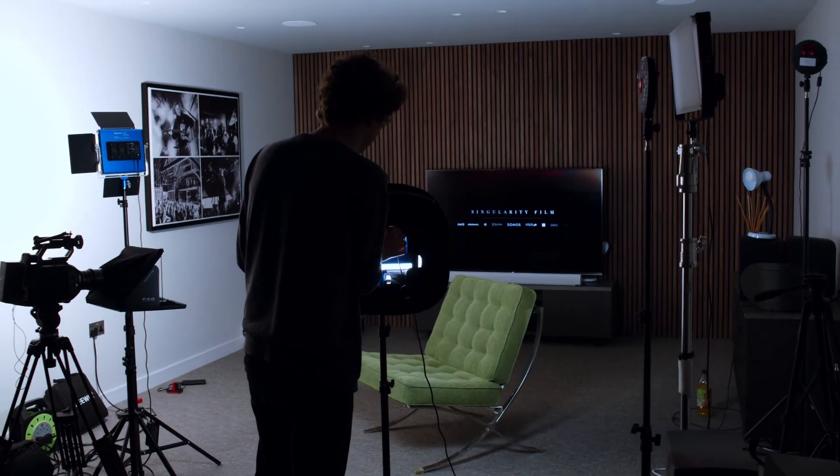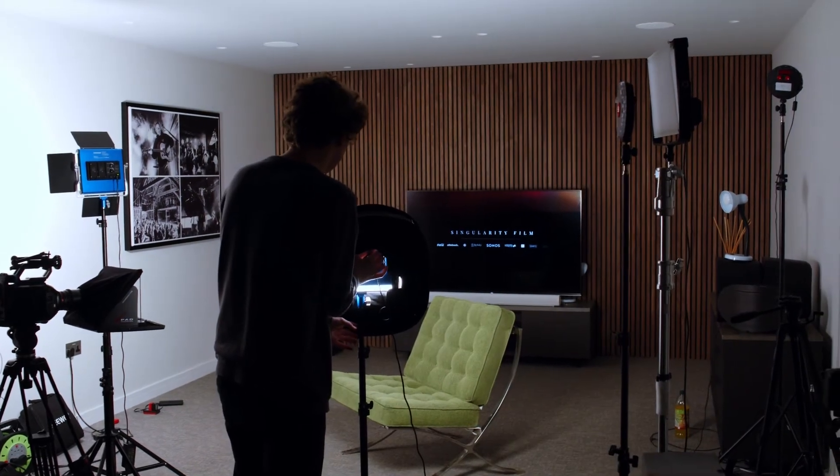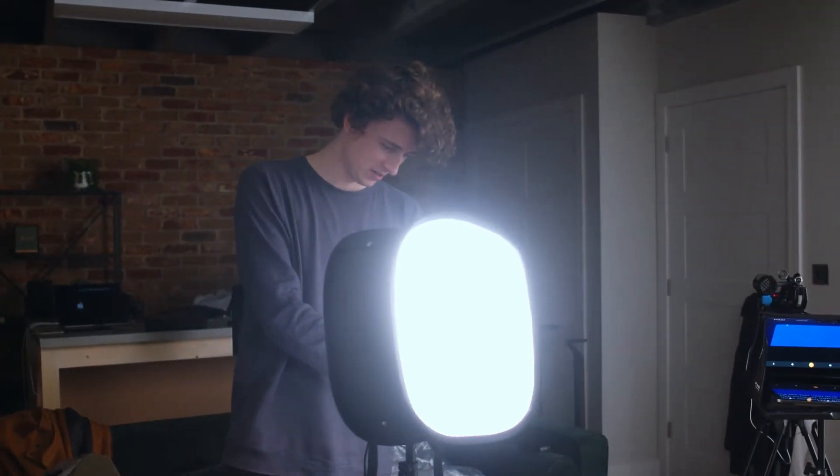Now the key light is set up, we're going to get the fill light set up. In this case, we are using the second of our Niwa lights as our fill light, so we're not going to up the brightness of the light as much, but we will still use some diffusion to keep the light nice and soft. In this instance, we will be using a cheap softbox that came with the kit.